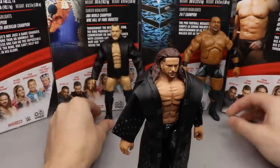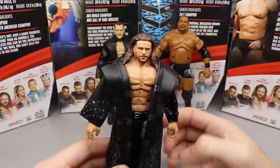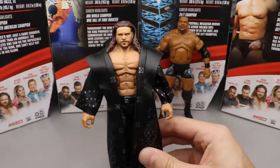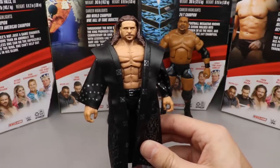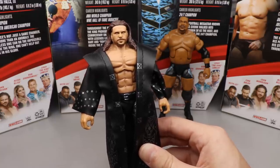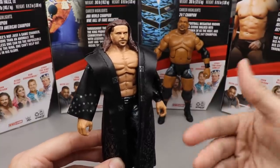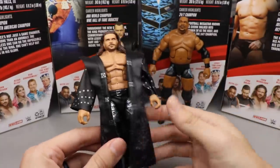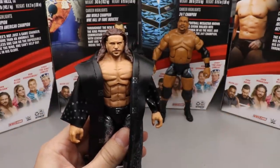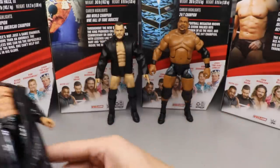Coming in at number three is John Morrison. I'm super excited to have an updated Morrison — I love the head sculpt and the trench coat, and just having him back in collections updated is fantastic. There may be some minor issues with the head sculpt and the torso-to-neck connection, but Morrison is better than the rest of the wave for me. I was more excited for this figure than most, and I can't wait to see how he performs in other toy feds.